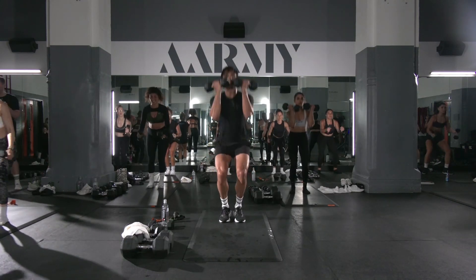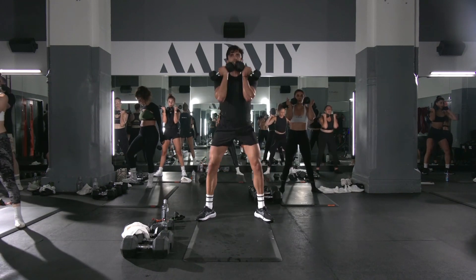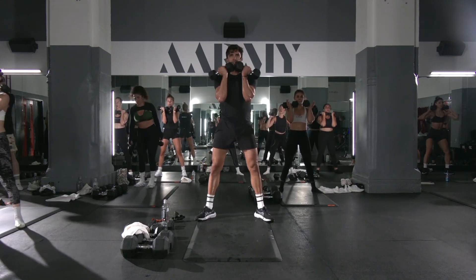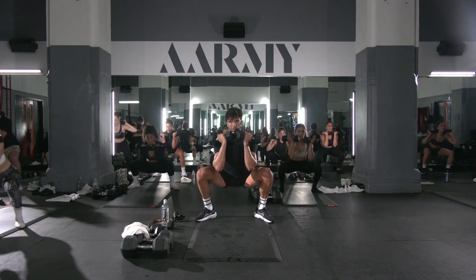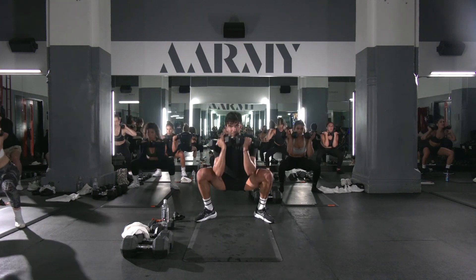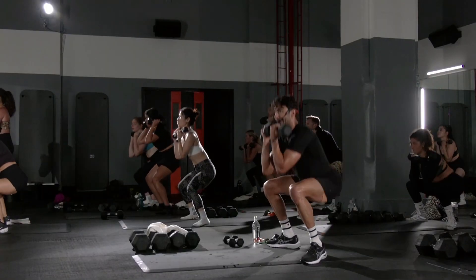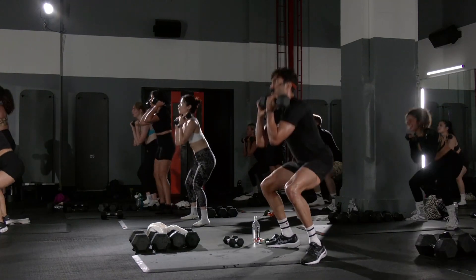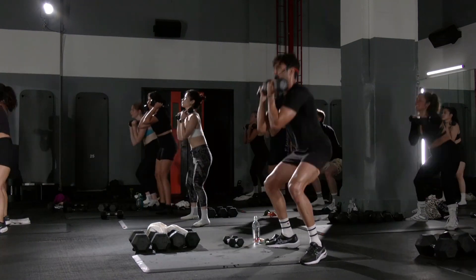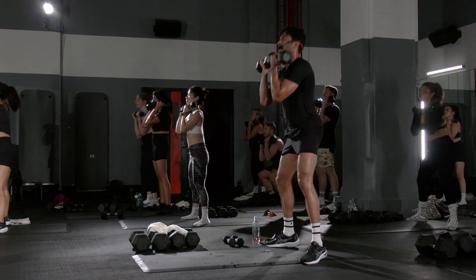Rack the weights, shorter width. Chest up, tight abs. Weight off the shoulders — don't let it touch the shoulders at all. Chest up. Get the weight off the shoulders. Let's go.